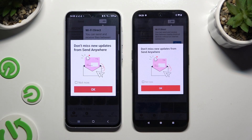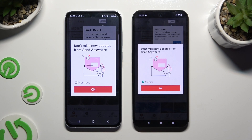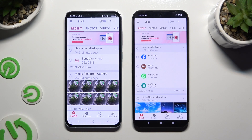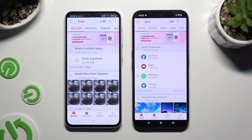In the window about new updates, you can select Not Now or close it right away by hitting OK. Then tap on your devices' screens and select Send at the bottom left corner of Samsung, then Receive right next to Send at the bottom of Nothing Phone.